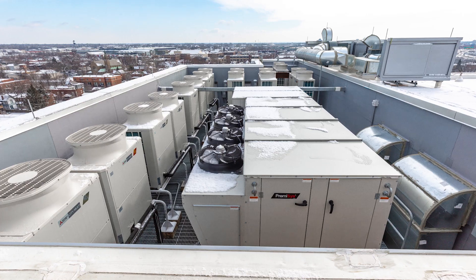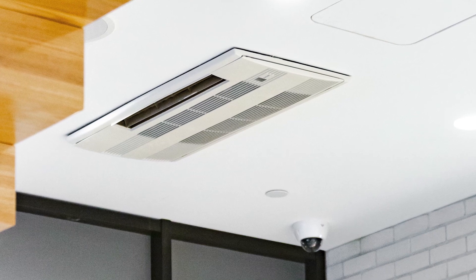So the overall installation here, especially with the broad range of styles of equipment that were included, it went very smoothly.